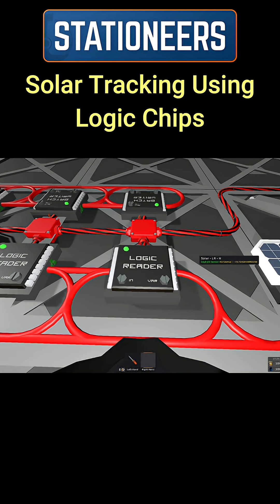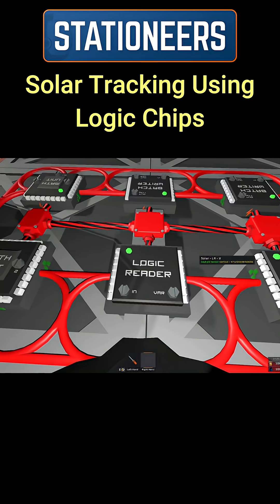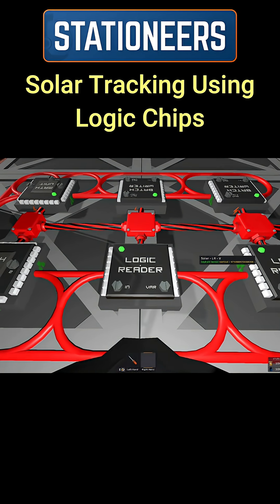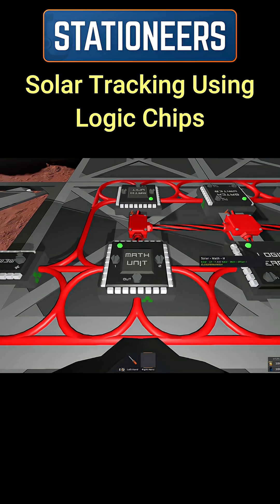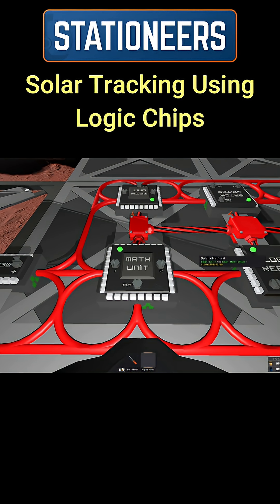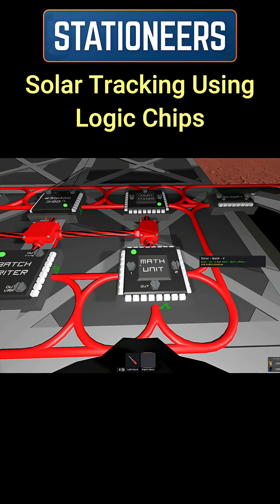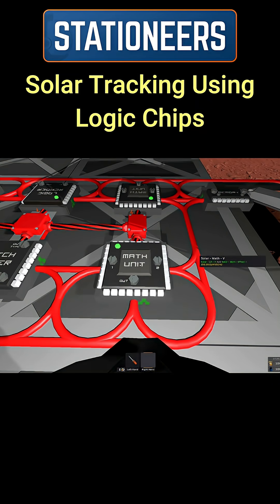We set up the first logic reader to read the horizontal of the daylight sensor. The second logic reader reads the vertical of the daylight sensor. We then have a math unit which adds the solar horizontal with the memory offset, and another math unit which adds the solar vertical with the offset.